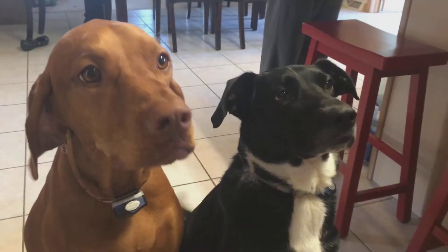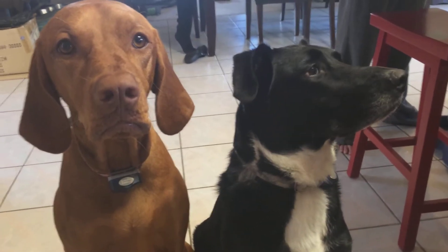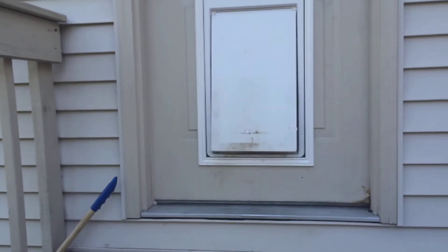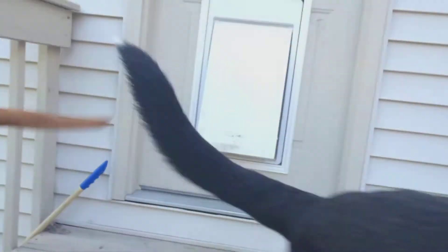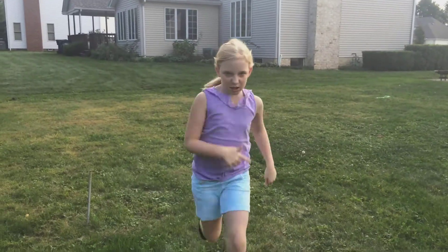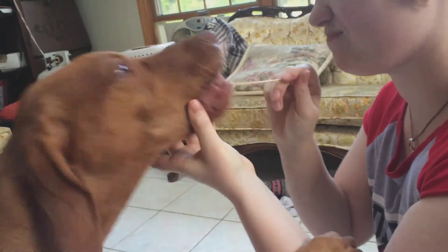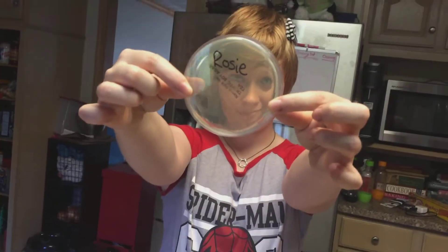What else do you want to swab? Gently and carefully swab the inside of your pet's cheek, or the top of their tongue. Just to be safe, let an adult do this round. Again, don't forget to label. Wipe the swab against the plate and set it next to your other experiment.